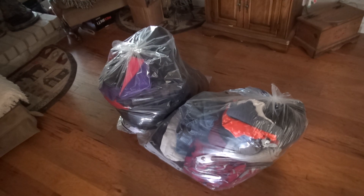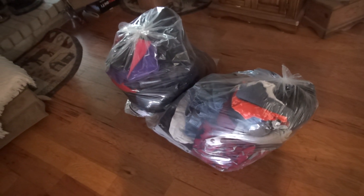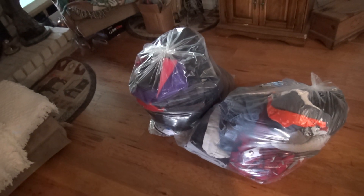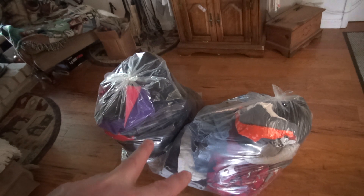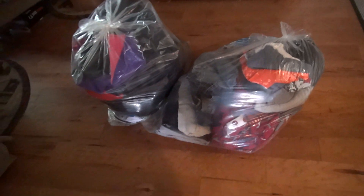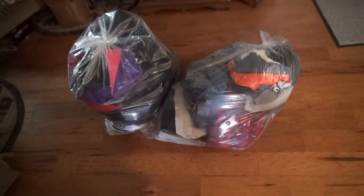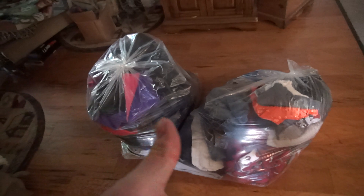By the way, guys, we were a little light on making some videos this weekend because we were doing some spring cleaning - cleaning up the leaves around the yard and cleaning out Austin's closet. These are basically going to get donated to Goodwill. The kids are growing like a weed, so most of the stuff sadly never even got worn once, or twice, or not at all. We'll catch up and start making some more videos for you.